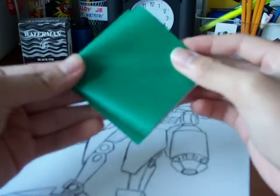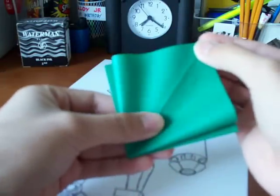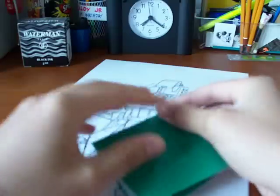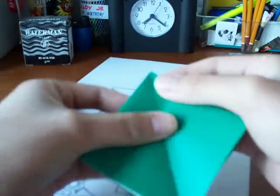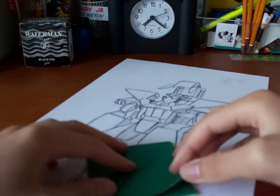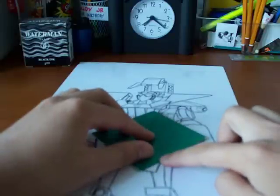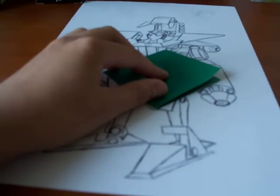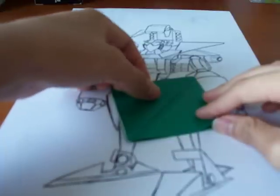Put it down and line it up for the other crease. Make sure everything is creased together. Then you make a crease by taking this — maybe you can't see that properly, let me adjust — there you go, that's better. Take this side into the middle line.